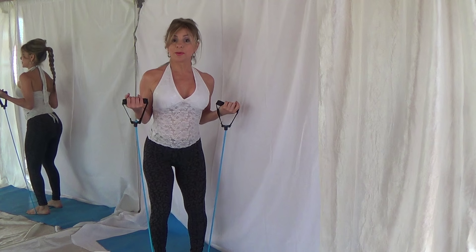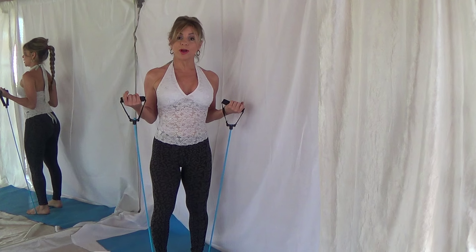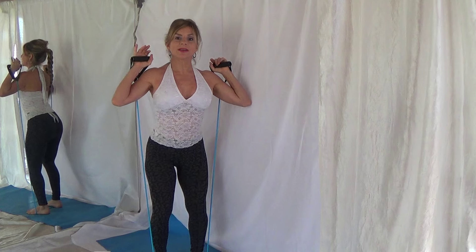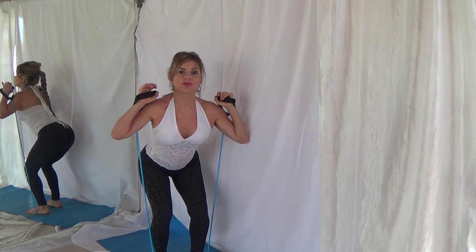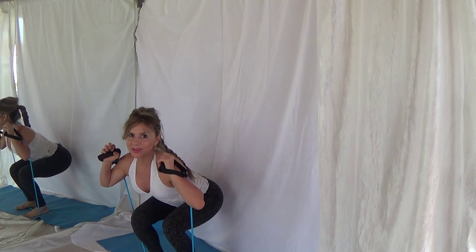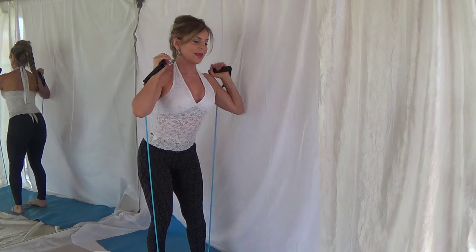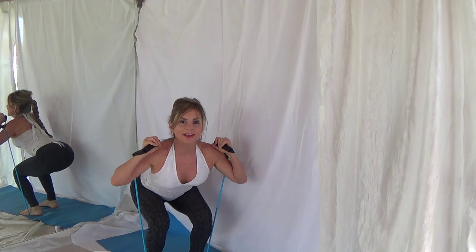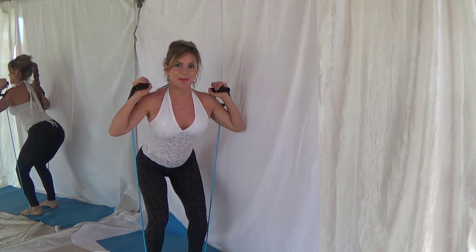We're going to squat down and then up. Very, very simple — that would be level one. Level two is a little bit higher, where your hands are at the level of your shoulders, and you're going to squat down all the way in order to have your thighs parallel. Can you see my thighs parallel? Thighs parallel to the floor, to the ground, to the mat.